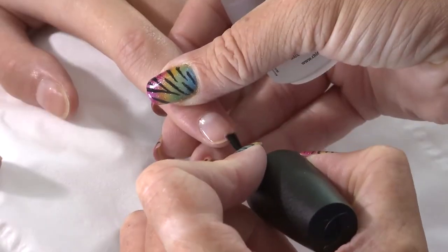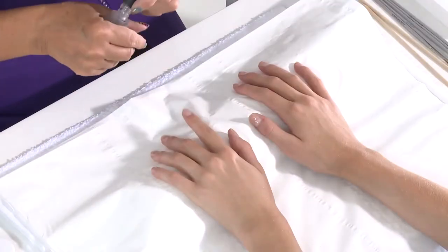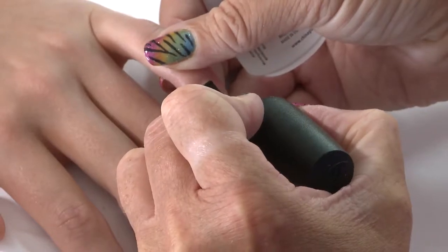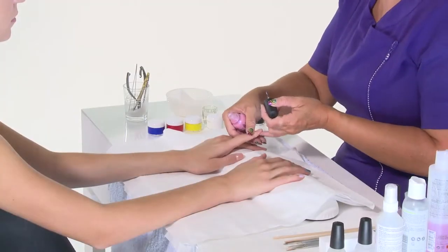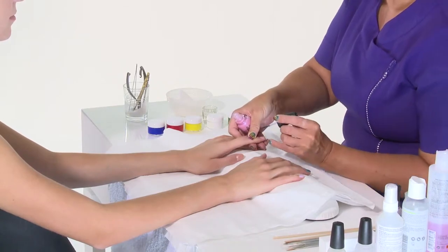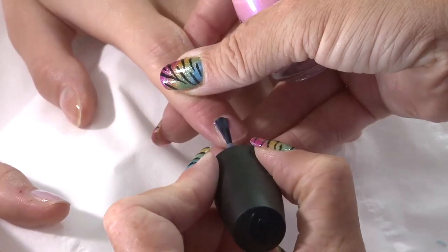Debra applies a basic enamel technique in preparation for the nail art. She applies a base coat to protect the nail from staining. She applies two coloured coats and a top coat, using an iridescent pale pink for a neutral, subtle and understated effect.